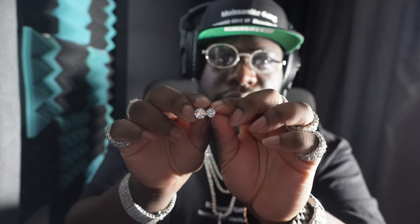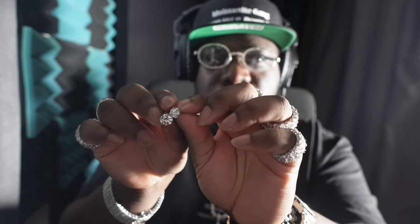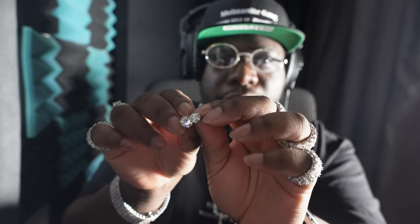This one right here is the 10mm and this one right here is the 8mm. Look at the size difference — it's kind of a big difference. You'd be surprised how big just two more millimeters makes. The quality on this and the shine on the silver — it's polished, it's very beautiful.